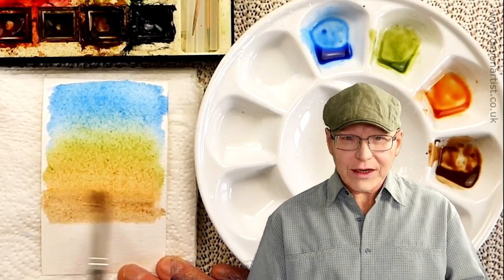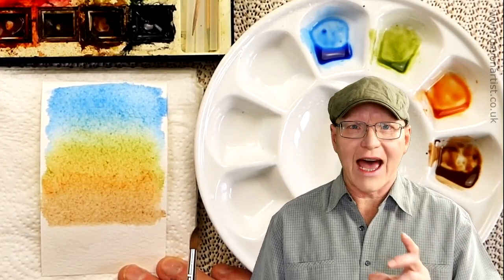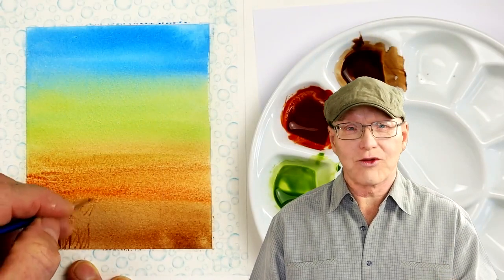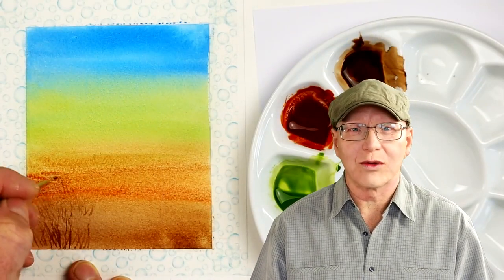Watercolour painting for beginners. This video will teach you step by step how to add a very easy watercolour background. The suggestion of sky, plants and ground will really showcase your watercolour paintings, and it makes them look a little bit more grounded, just as if it's part of the actual landscape as well.